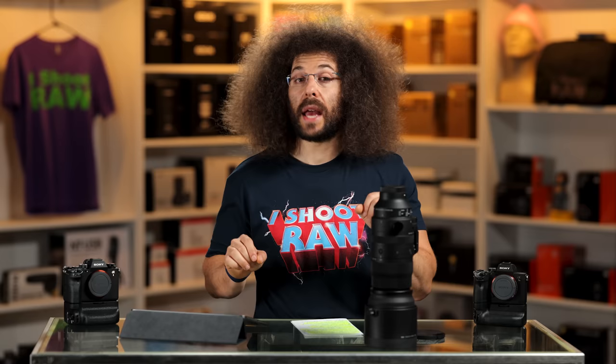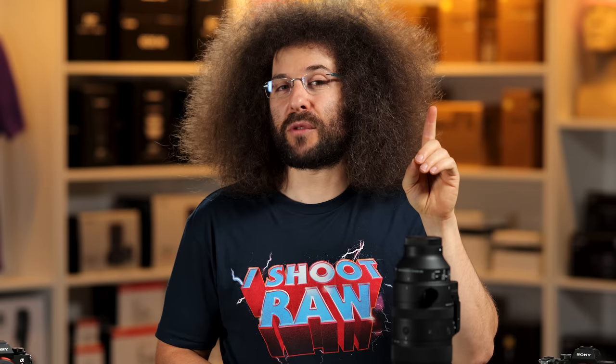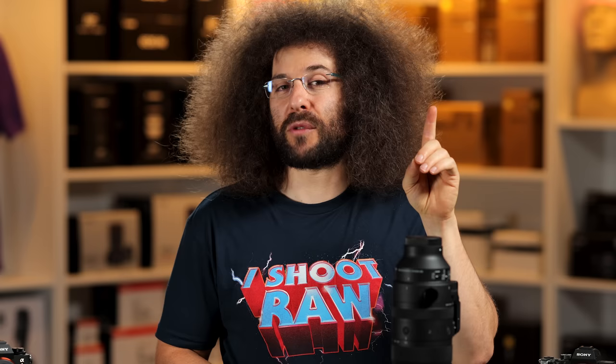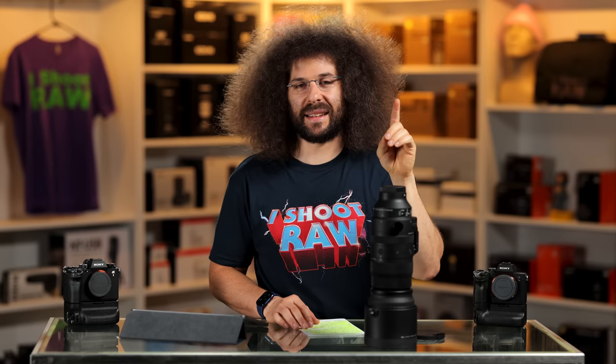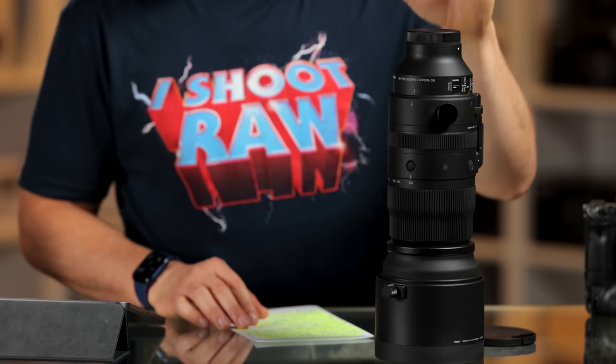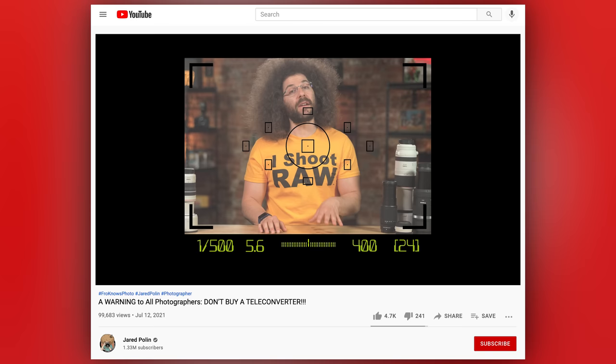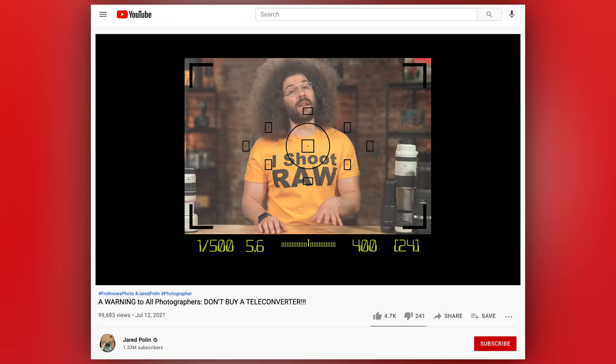A lot of people ask if you can put a teleconverter on this lens, and the answer is yes, you can — but you may not want to. You don't want to put a teleconverter on an f6.3 lens: then you're going to be at f11, it's going to slow the focusing down, and you're going to lose a lot of light. I have an entire video on why I don't like teleconverters, linked down below.